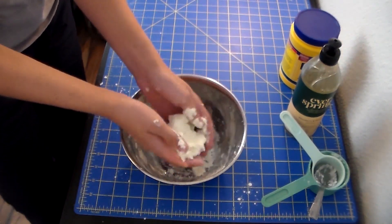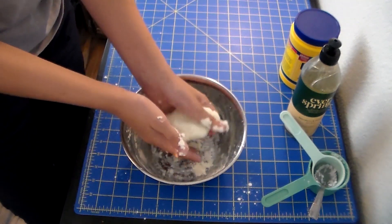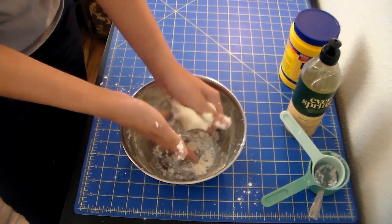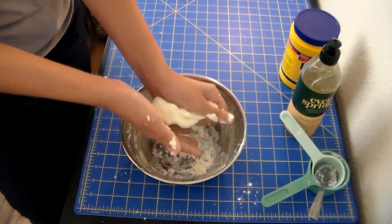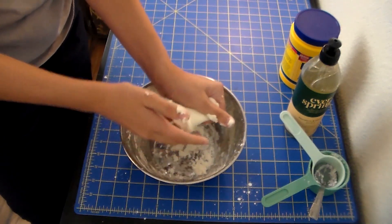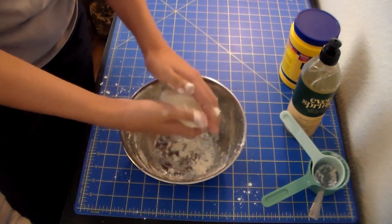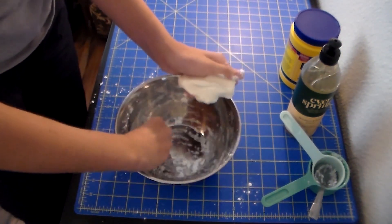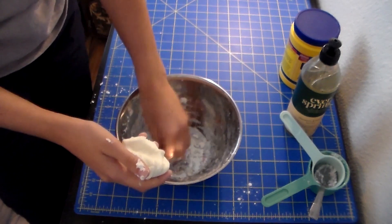A putty is an interesting substance. If you guys have studied matter — I know that my class studied matter — you know that we have three stages of matter: liquids, solids, and gases. They all have different properties that make them unique. Liquids flow and fill space. Solids stay the same size and can be separated. Gases fill the space and don't have a particular shape. So I want you to take a look at what we've made and think about it. What do you think this is — a liquid, a solid, or a gas?